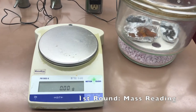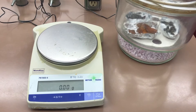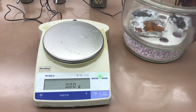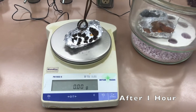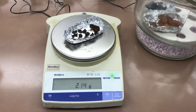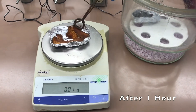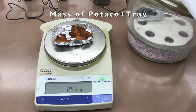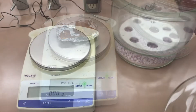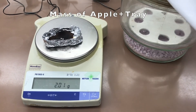After 20 minutes, we will take each sample out and weigh the mass. This is the reading for carrots after one hour. This is the reading for potatoes after one hour. This is the reading for apples after one hour.